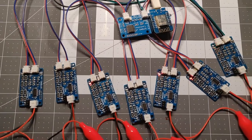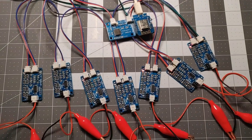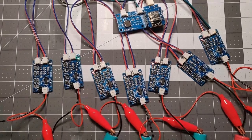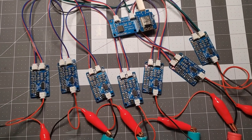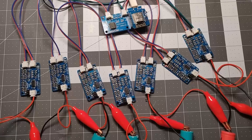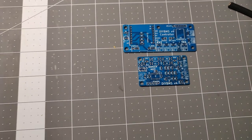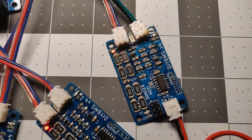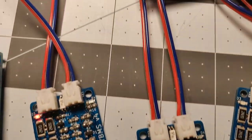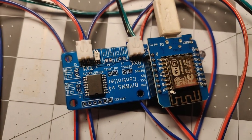There were some questions about how to program these boards and what equipment is needed, because many people are used to the Arduino IDE. On this project we use Platform I.O. So I'm going to show you how to program these boards so that if you want to build these yourself, you can. They come as blank boards and you have to solder all the components on — it's a small but not too hard project. Let's jump over and I'll show you what to do on the programming.